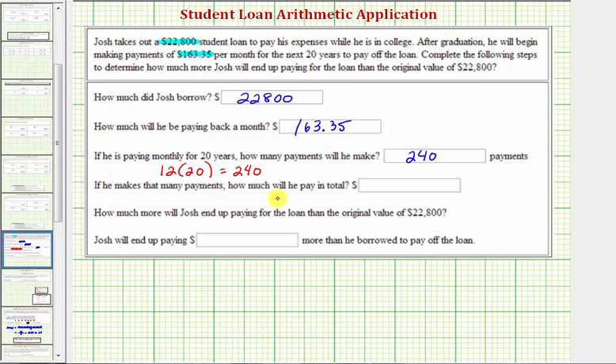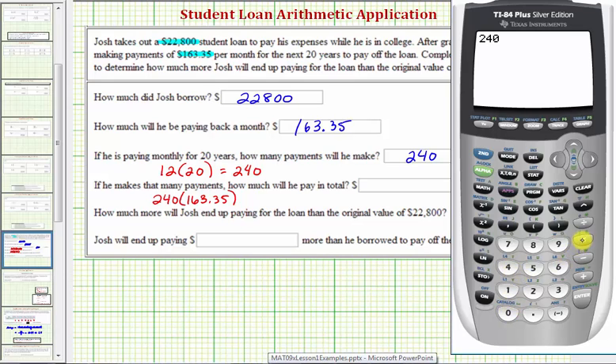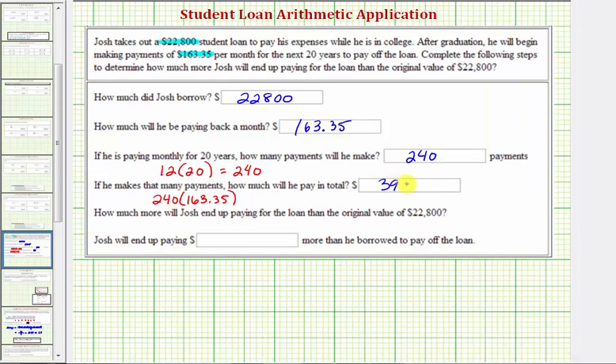If he makes that many payments, how much money will he pay in total? He'll be making 240 payments of $163.35, and therefore 240 times $163.35 will give us the total amount paid over the 20 years. Using a calculator, 240 times 163.35 is equal to $39,204. So Josh will end up paying a total of $39,204.